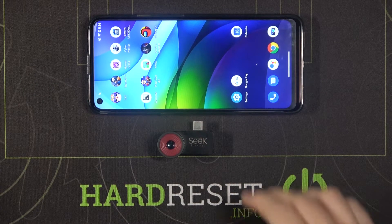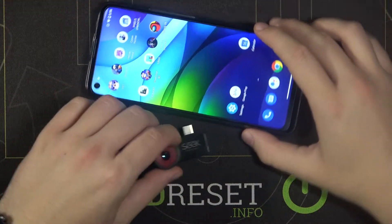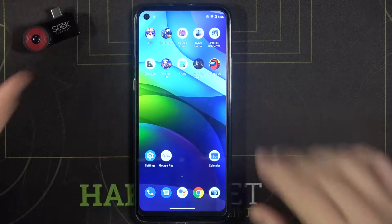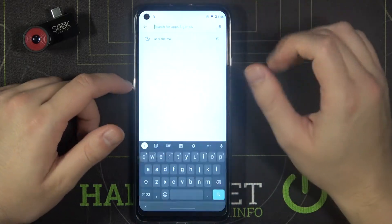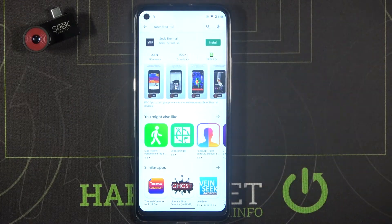Welcome. If you want to connect a Seek Thermal camera to your Android smartphone, first you have to download the application from the Play Store. Let's go there now — click on the search bar and download the application called Seek Thermal.